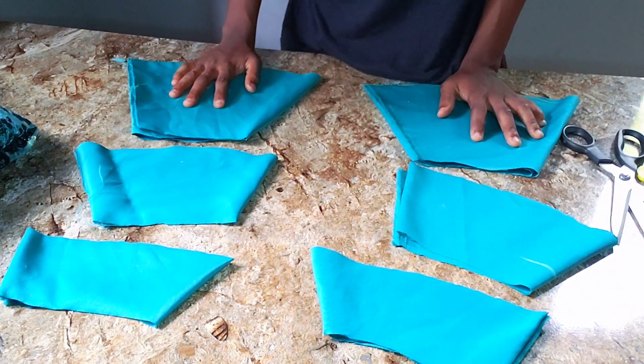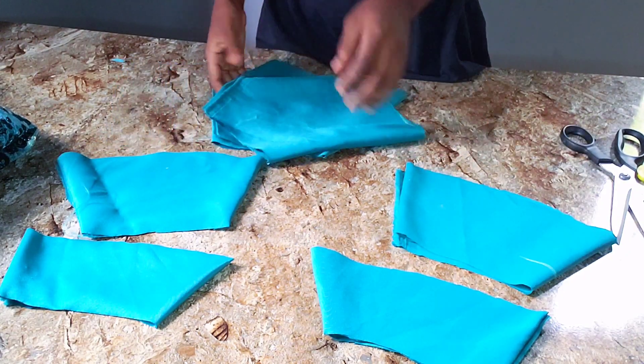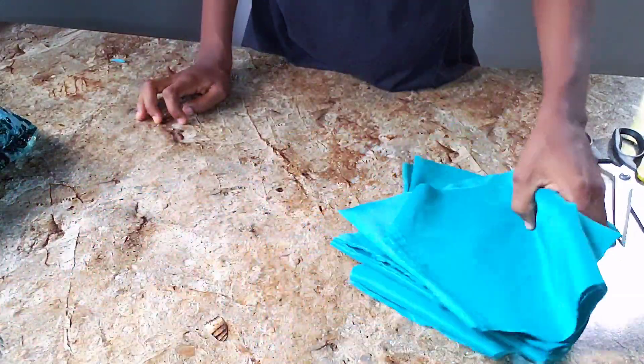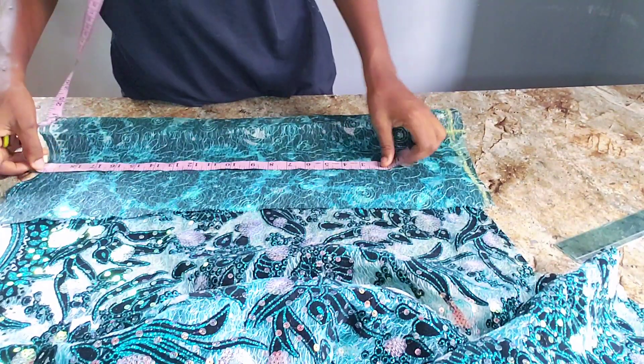You can see the lengths are not equal but the widths are equal — the depths are different. Moving forward, I'll cut the flare shapes on the fabric, which I didn't show fully in the video in order to save time.